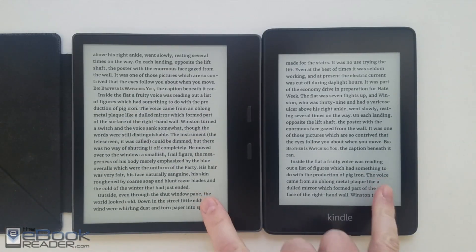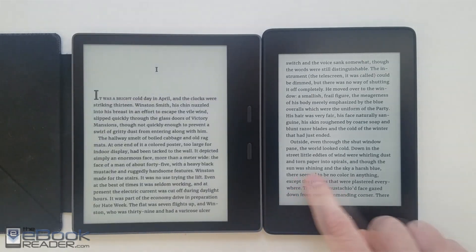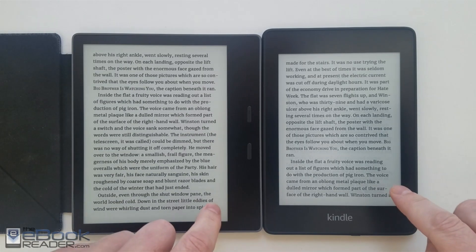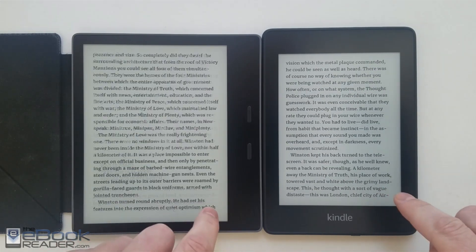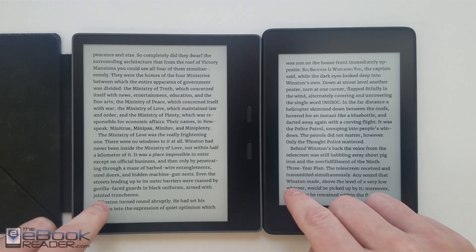The Oasis is clearly faster to turn pages — it has a dual core processor. They didn't say anything about the Paperwhite's processor, but it probably has the same single core processor as the previous model, since the speed is very comparable with the Paperwhite 3. The Oasis definitely turns pages faster.